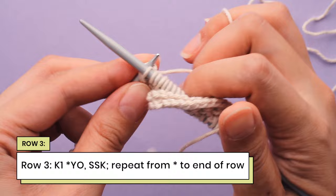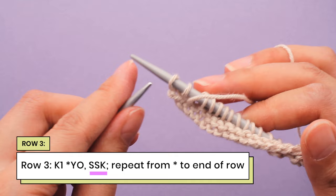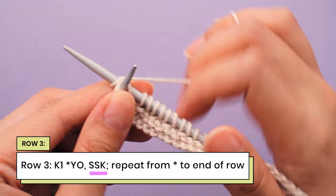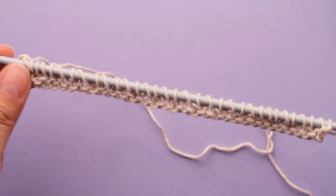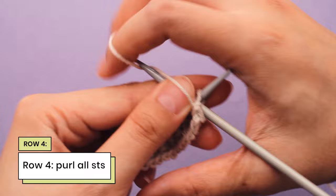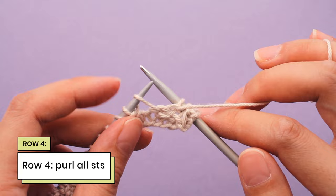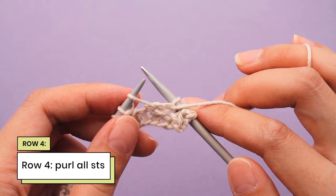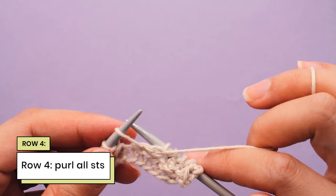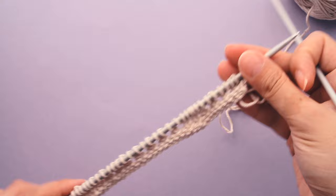Let's do this to the end of the row. Here's my last repeat: yarn over, slip slip, and knit that together. So now I've completed my third row. I'm going to turn my needle over and work my fourth row, which is just purling all of the stitches. When you come across the yarn overs in row four, it kind of looks just like a strand of yarn with no stitch underneath it, but just purl into it as if it were a normal stitch. And now I have completed the four row repeat for the open honeycomb stitch.